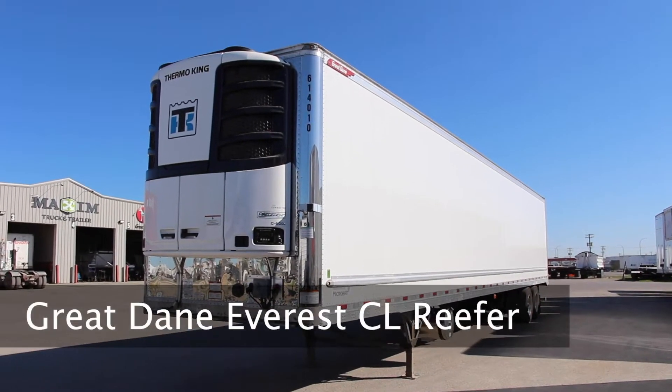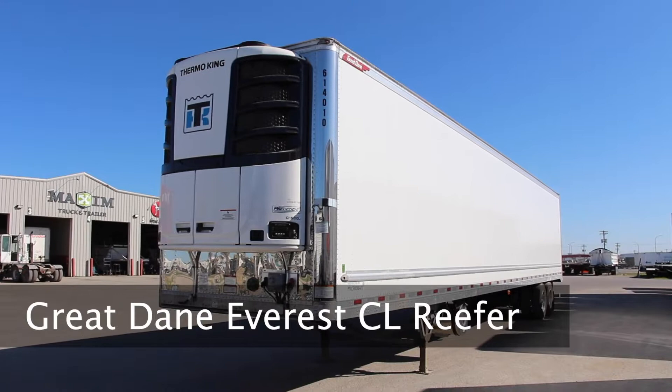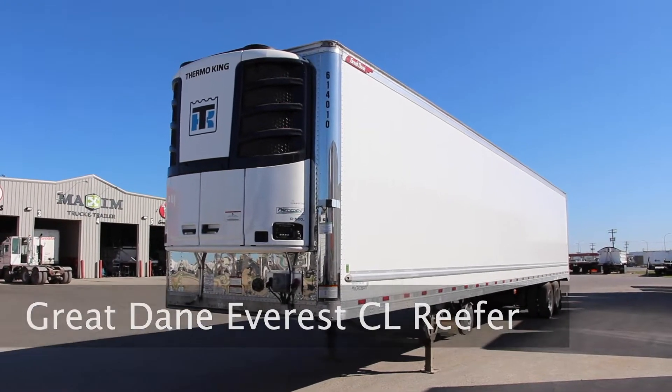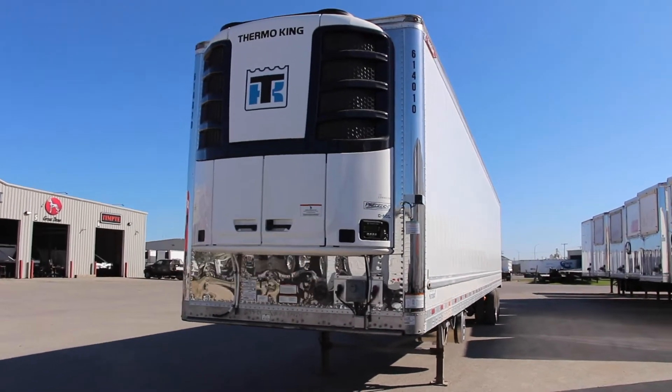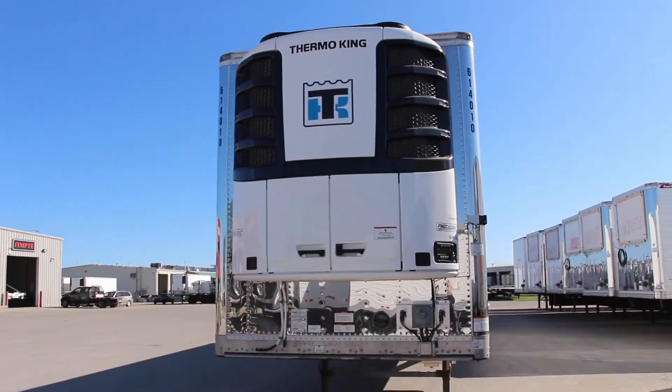Introducing the Great Dane Everest CL Reefer, the highest performing and most thermally efficient reefer trailer on the market. Available in single or multi-temp models. So what makes it a better unit than the others out there? Well, let's take a look.